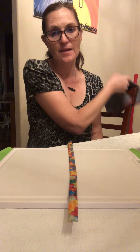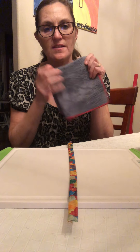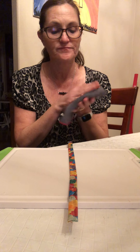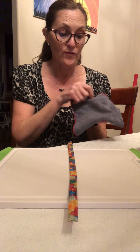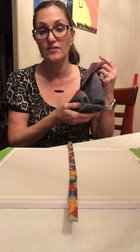I get asked a lot of times: how in the world can I trust that this is going to pick up 99% of bacteria? Well, for one thing, what is this, in case you're new?